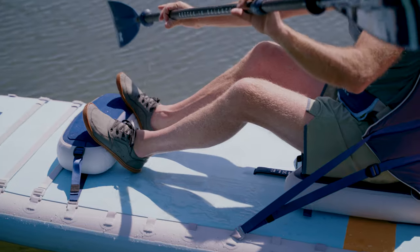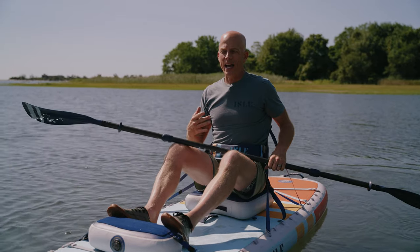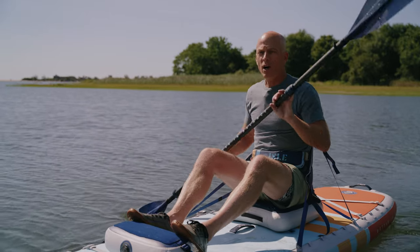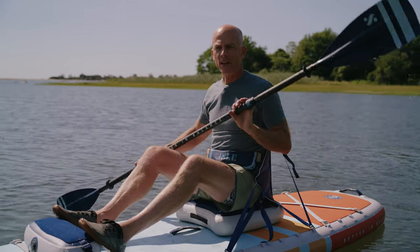You might be asking yourself, well why does that matter Jimmy? Well it's because when we're on these hybrids we are paddling in the sit-down position like a sit-on-top kayak and also standing up. So we want to talk a little bit about the general techniques related to paddling regardless of whether you're standing or sitting.